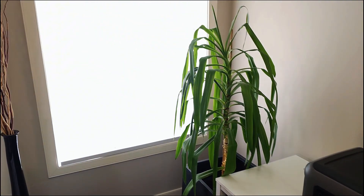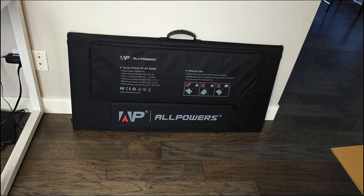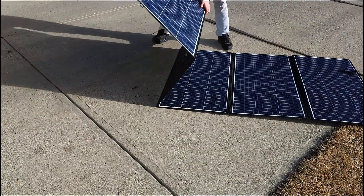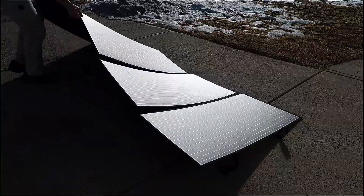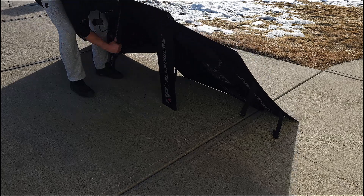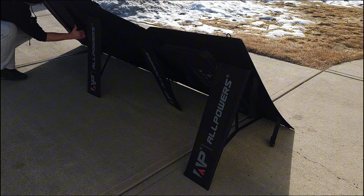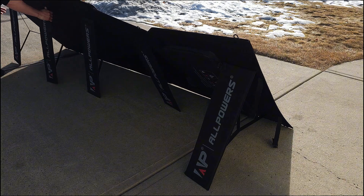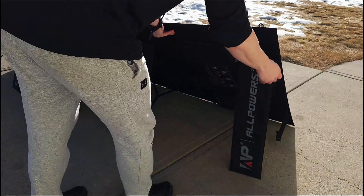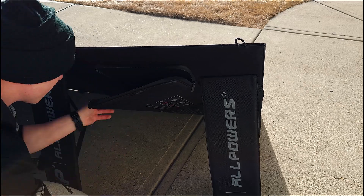To charge it up, we're going to set up the solar panel outside. Setting it up is easy — there are clips holding everything together, you just unfold it and lay everything out flat. There are legs on the back that pull out, attached to the case by velcro. You set them up to your preferred angle and that's it. You can set the solar panel up by yourself, but having a second person makes it even easier.